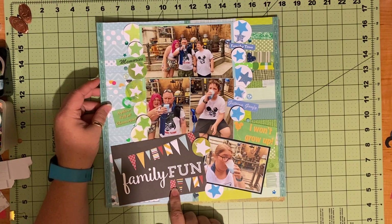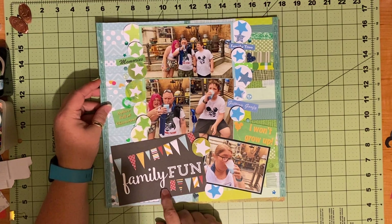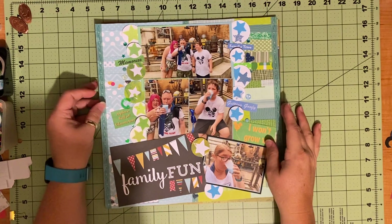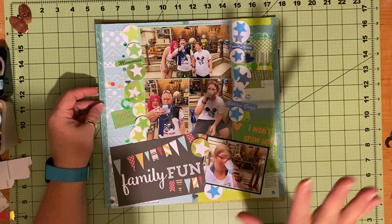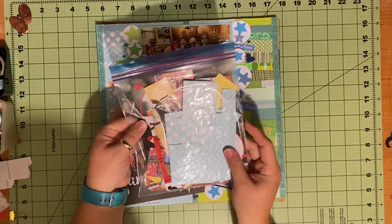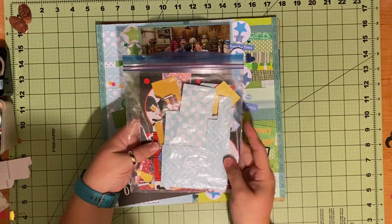This layout is all of my family trying the milk. I used this Echo Park family fun cut apart - I've been holding onto this for this specific layout because I loved it and we did have a lot of fun. I really loved all of these droid bits that are in the background, right around the corner from the milk stand.